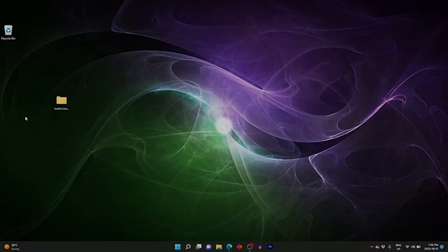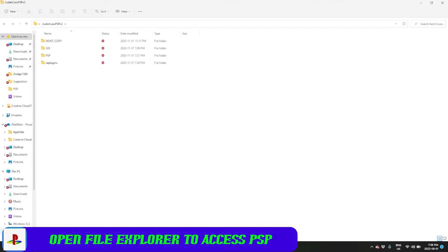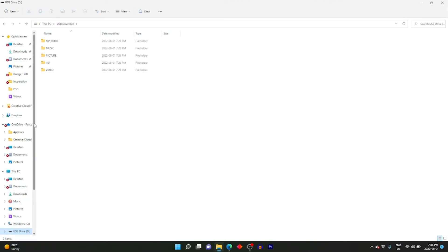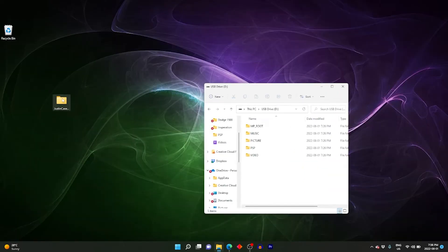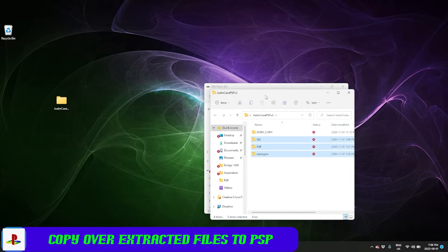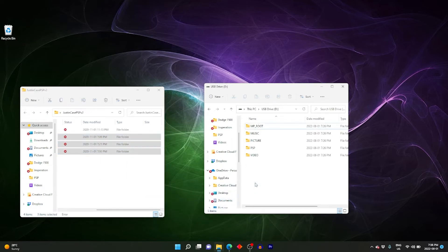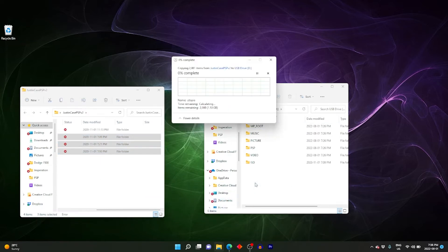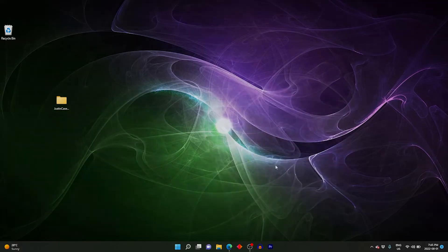Once that's done, jump back to our PC. We're going to navigate to our PSP which shows up as a USB drive, and open up our downloaded files. We're going to select the bottom three folders — every single one except for the one that says 'don't copy.' Just select the bottom three and drag and drop that to our PSP. This is called the root of the PSP.